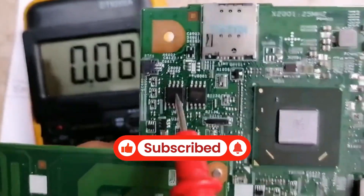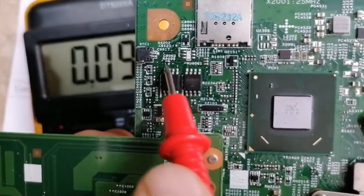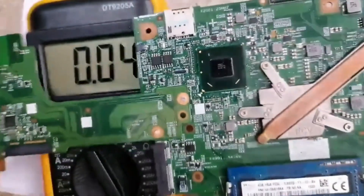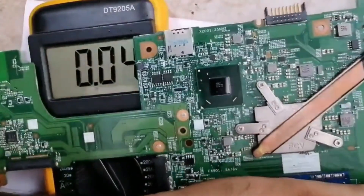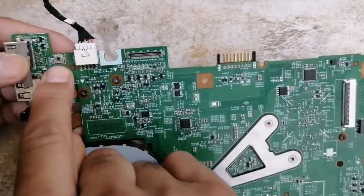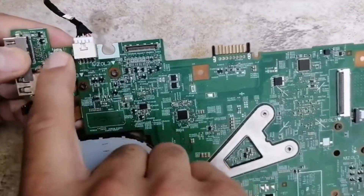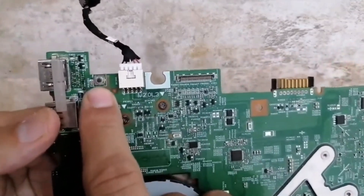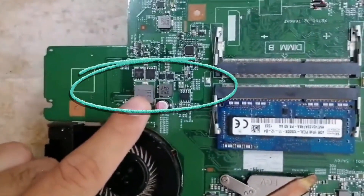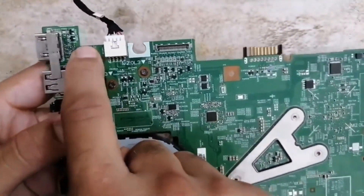The same applies to this BIOS — pin number eight also has a capacitor and a thick line, so we should find 3.3V here. If you don't get 3.3V on pin number eight of the BIOS, nothing will work. Also, if the on/off switch doesn't receive 3.3V from the 3V/5V channel, you cannot switch on the motherboard.